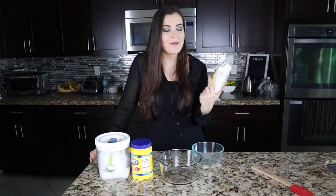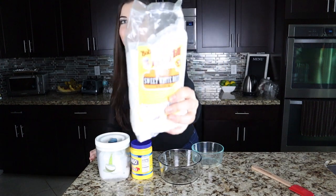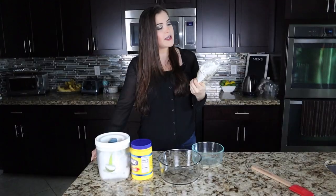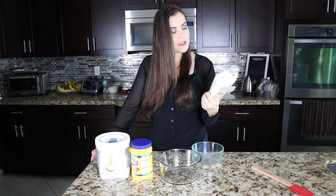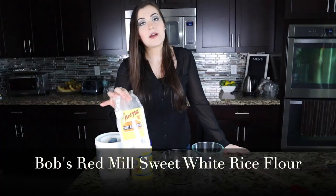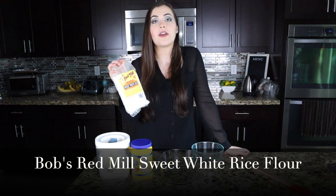You can find this at health food stores, but here's an easier trick: go to walmart.com and buy Bob's Red Mill Sweet White Rice Flour. That's the most important ingredient because it's the flour you'll use to make that glutinous, marshmallow-y dough.